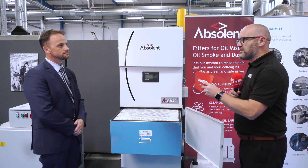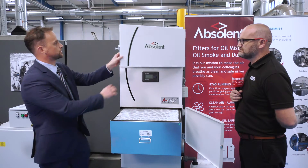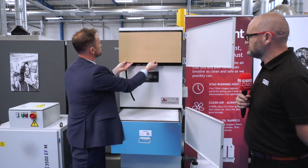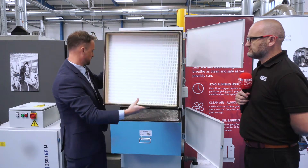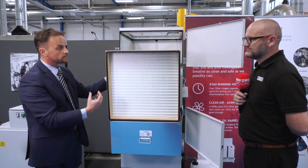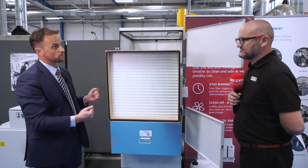So I presume the HEPA is the final filter in the process? That's right. The HEPA is H13 rated, which means it's 99.95% efficient at 0.3 of a micron, so it arrests all the very fine particulate, exhausting clean air back out into the workshop.